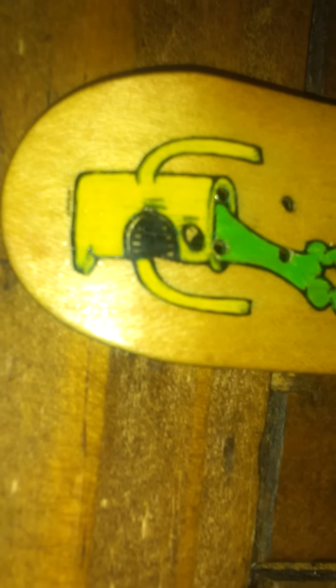It is a custom bottom ply Rasta. Let's go to some cosmetic conditions. As you can see, it's got some slight wear on the actual graphic. Not very bad. It's in pretty much very good condition. It's just a nice deck.